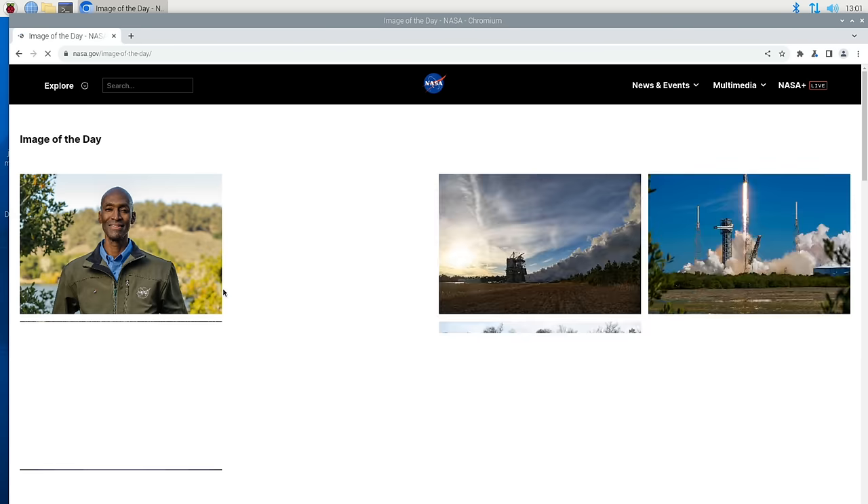YouTube playback unfortunately is not great on the Pi 5 out of either browser. YouTube would only deliver the 1080p version of a video, and when the Pi is set to 4K resolution it is pretty much unwatchable — dropping a lot of frames and very jumpy. At 1080p it fares better and frame drops aren't as noticeable while watching, but checking the stats for nerds shows very frequent frame dropping even at the lower resolution. An Intel or AMD mini PC would do a lot better here.